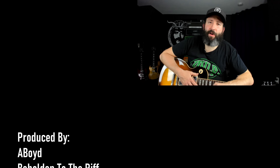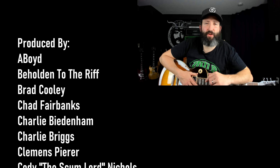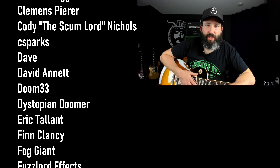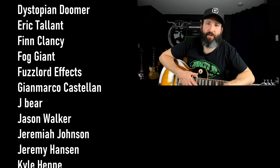Please remember to smash that like button, subscribe to the channel, ring that notification bell, and share this video on your social media. I want to throw out a big thank you to everyone who supports this channel over on Patreon, with a very special thanks to all of our Rift Lord tier producers.